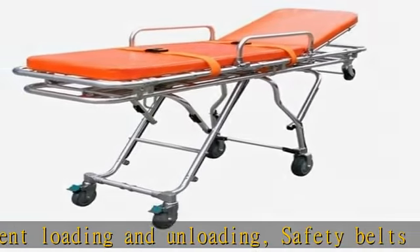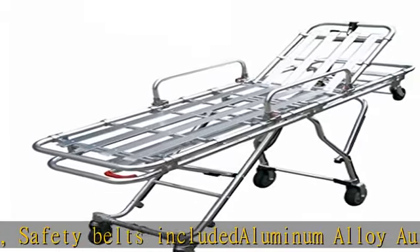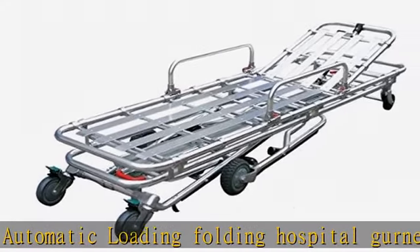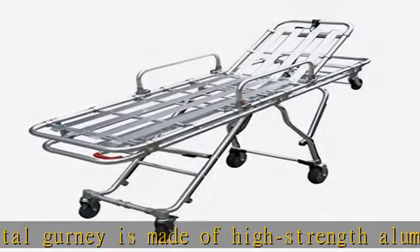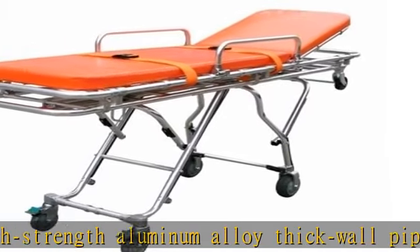Trendelenburg 25 degrees. Reverse Trendelenburg 11 degrees. High position: 77x22x38.5 inches. Low position: 77x22x13 inches. Weight: 86 pounds. See the description to get this product today at the best price.